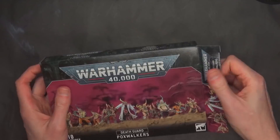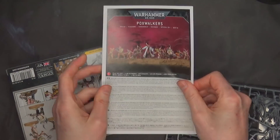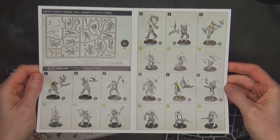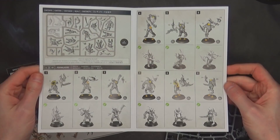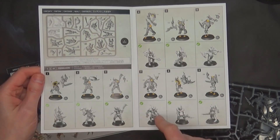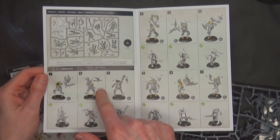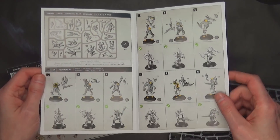Speaking of Pox Walkers, these guys are actually kind of cool. They've been out for a while. There's an instruction manual in here. It's exactly like they used to be — they're all on 25mm bases. Some of them have front and top halves, and sometimes you can switch the heads around, not on everyone. For the most part you're kind of locked in with some of the builds, but there is a little bit of variance, and you can paint them differently.